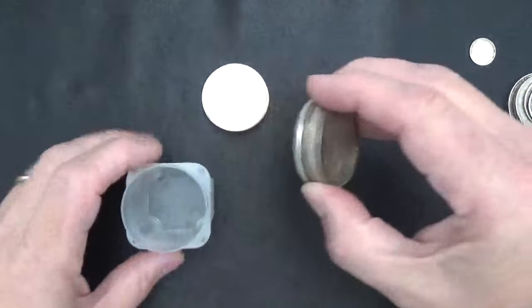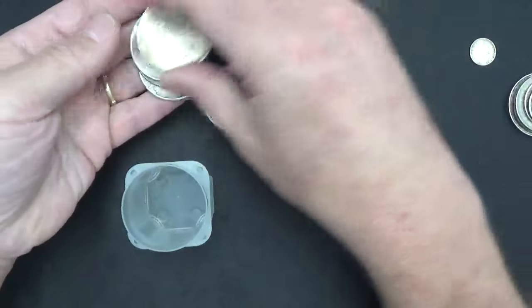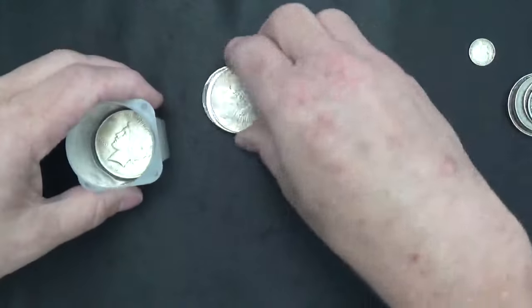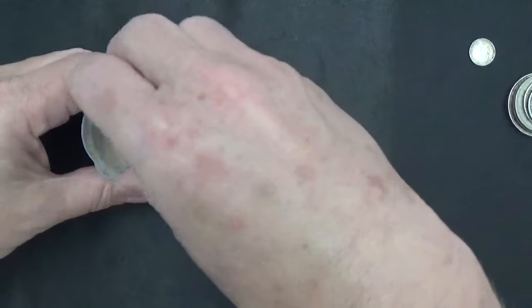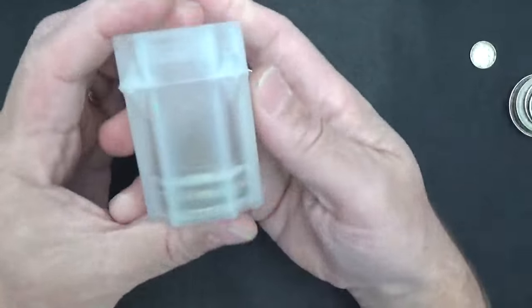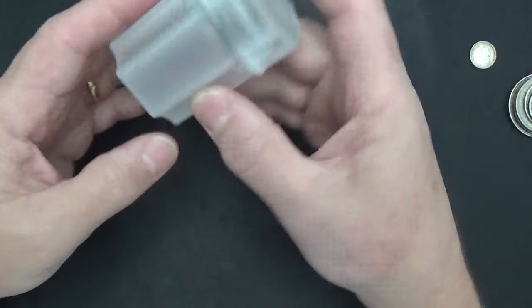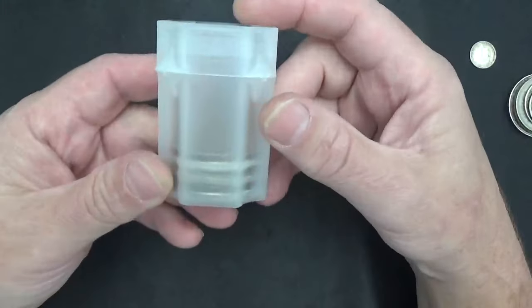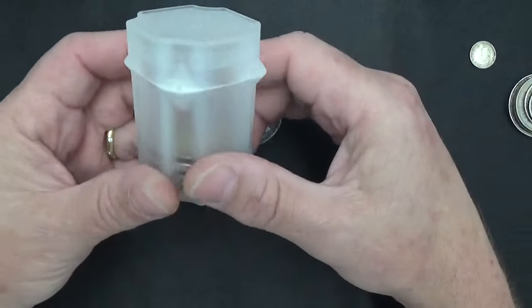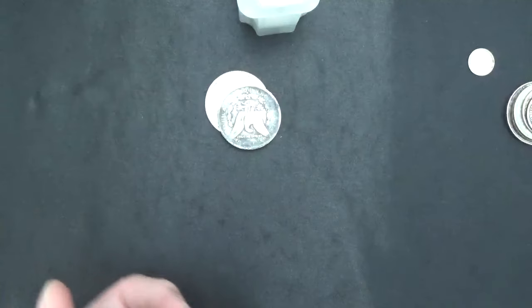I figured I'd add those to the stack. I got a tube I'm working on of Peace dollars and I think all my Morgan tubes are full. These are the dollar Whitman and there's Guardhouse box ones also - it's kind of handy to buy the empty tube for like a buck fifty and then just slowly fill it up.